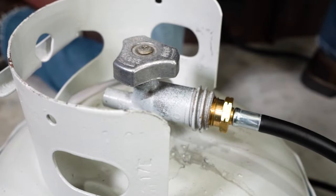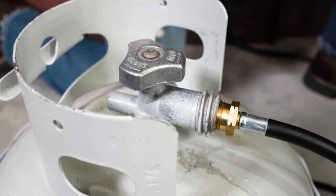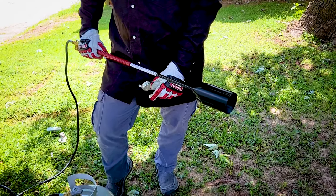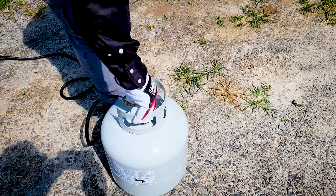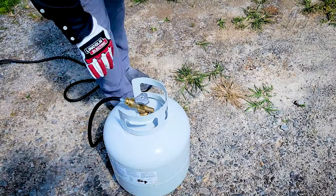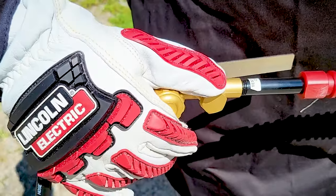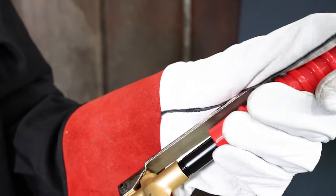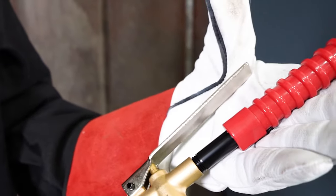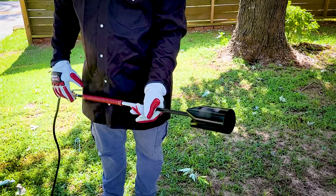The cylinder connection on the Inferno Torch is equipped with a safety device to prevent excess flow of gas from improper use or certain equipment damage or failure. The excess flow adapter may activate and reduce flow through the torch if the cylinder valve is opened too quickly or if the torch valve has been opened too far. The Inferno Torch is also equipped with an automatic shut-off safety lever valve that will stop the flow of gas and extinguish the flame if the lever is released during operation.